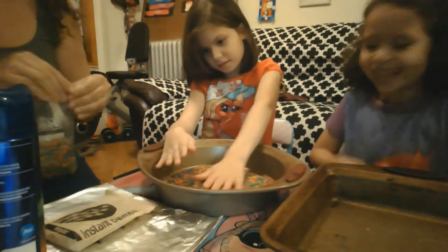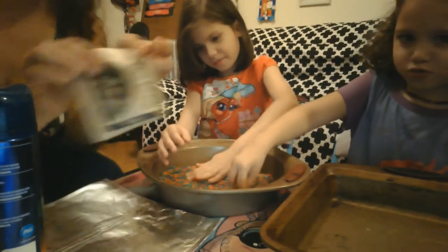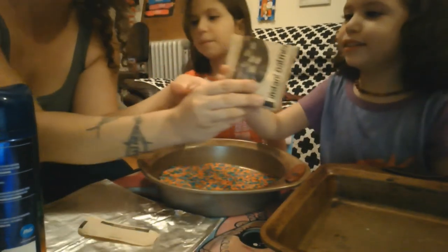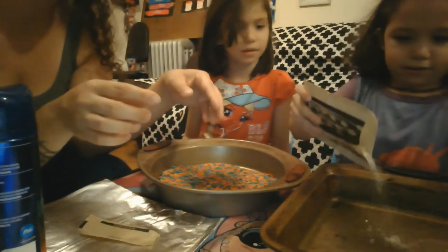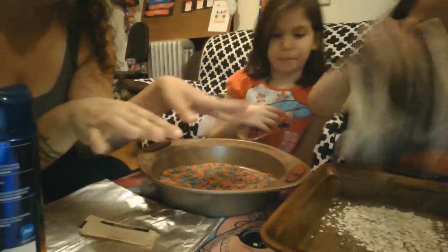And then we can also use some oatmeal. Here, Nova — pour it in yours. Oh, I got to pour it, all of it. And then spread it around.